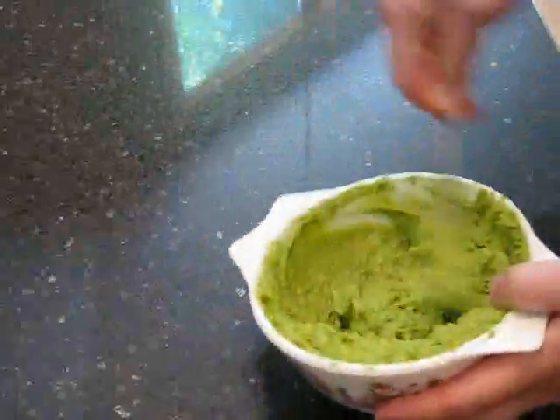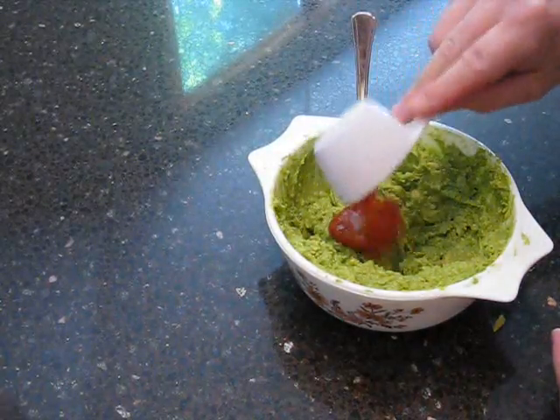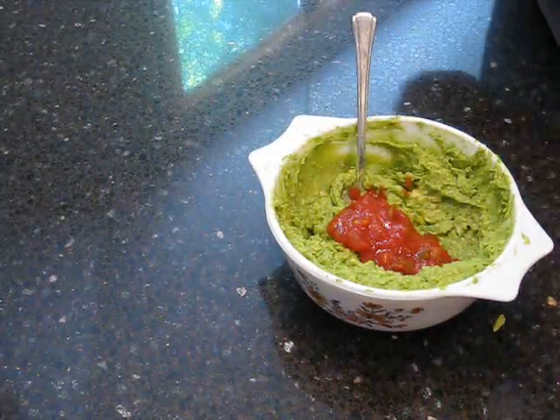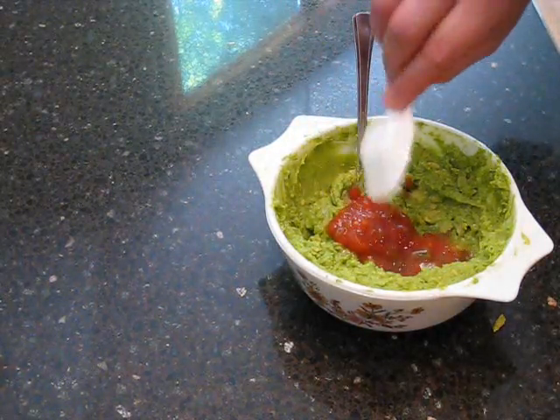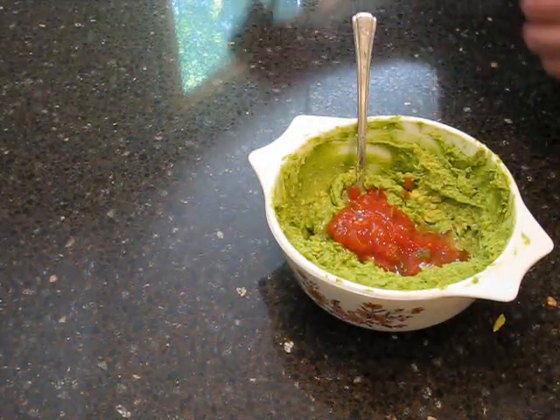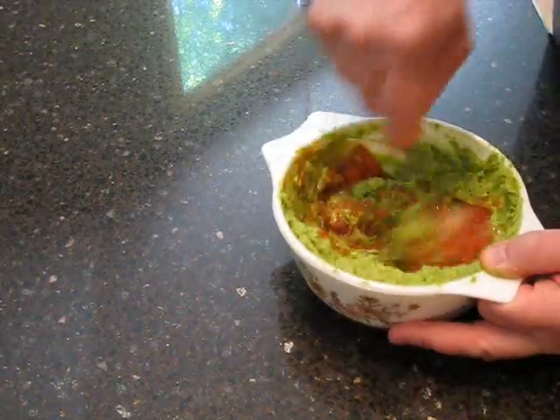Now once that's all mashed up, you're then going to take a quarter cup of your chunky salsa and put that in there. You're going to take a tablespoon of lemon juice and mix that in, and a quarter teaspoon of salt, and mix that in there. Just mix all of this together.